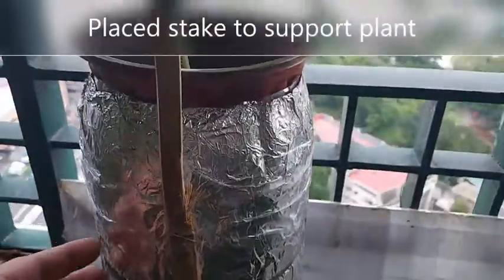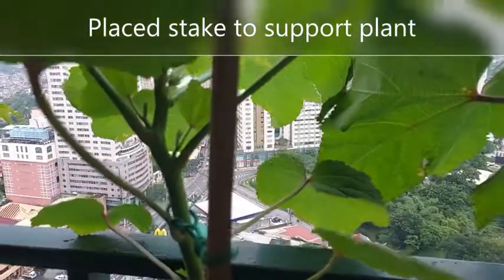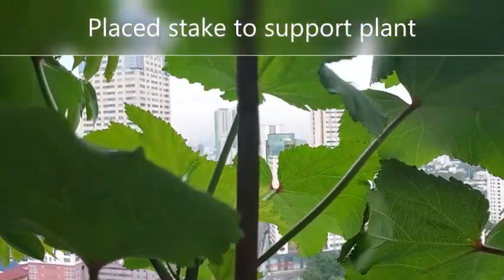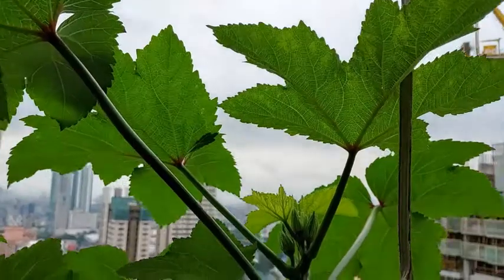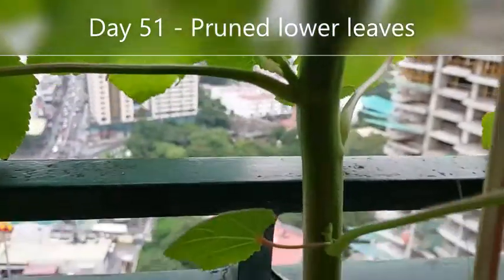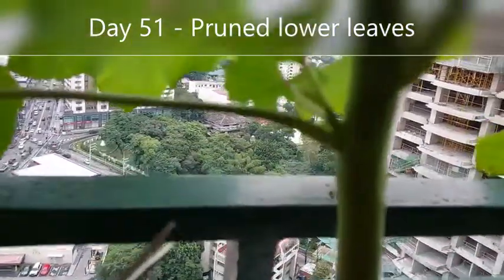On day 47, I decided to place a stake on each plant for support during those windy days. On day 49, the flower buds began to appear. On day 51, I also pruned the lower leaves so that the energy of the plant can concentrate in developing the flower buds.